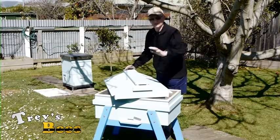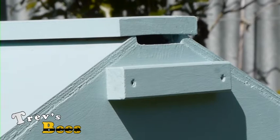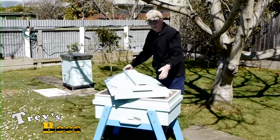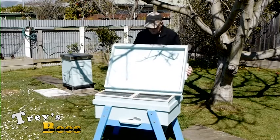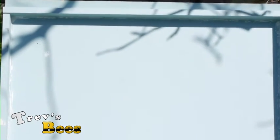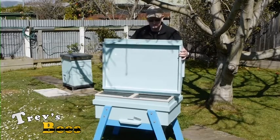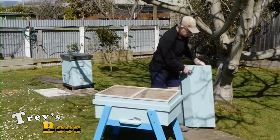I've got a simple gable end roof with an air gap through here to allow air to go in through the top of the hive, to allow for condensation so that we don't get too much moisture in the hive. A simple core flute inner to keep that moisture trapped inside the hive or to allow it to escape.